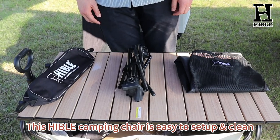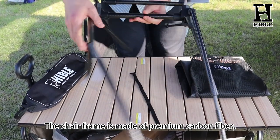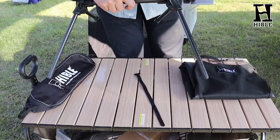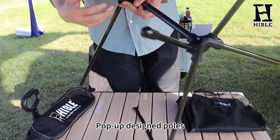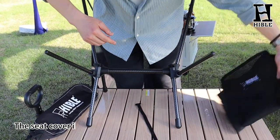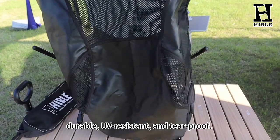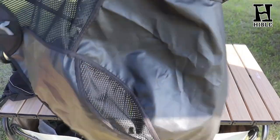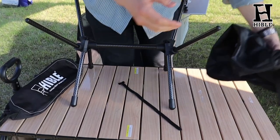This Hable camping chair is easy to set up and clean. The chair frame is made of premium carbon fiber, 5 to 7 times stronger than other materials. The pop-up design allows the internal frame to snap into place. The seat cover is made of 600D Oxford fabric, which is breathable, durable, abrasion-resistant, and tear-proof. It only needs to be wiped with a damp cloth and sponge, and the material is also machine washable.